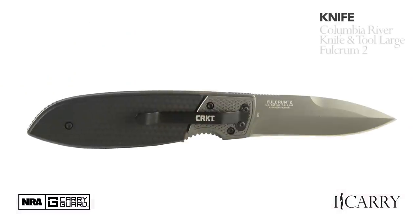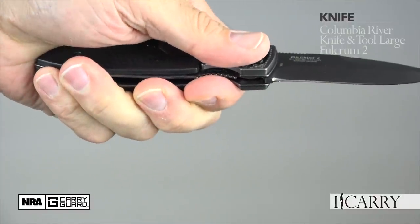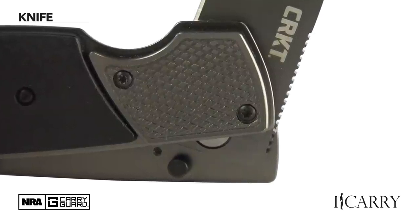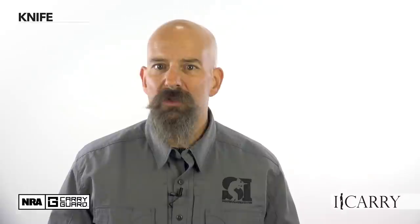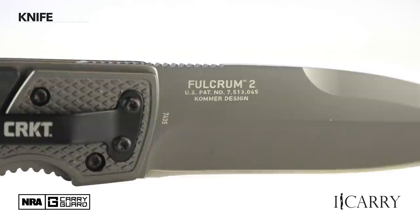Want to have some fun? Hand the CRKT Fulcrum 2 to a friend and ask them to open it. If they're not familiar with the unique opening system, you'll have to show them how to press carefully on one edge to pop the blade out, then grasp the knife normally to open it fully — it's one of the more interesting ways we've seen to open a blade. The plain-edge drop-point blade measures 3.18 inches, and the Fulcrum 2 is 7.56 inches long and weighs 4.7 ounces. The scales are glass-filled nylon and the blade has a titanium nitride finish.